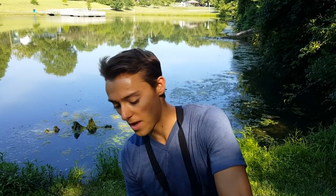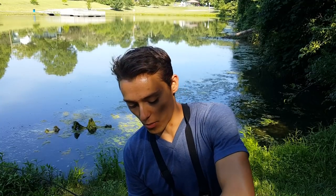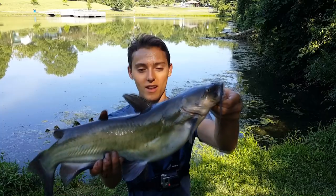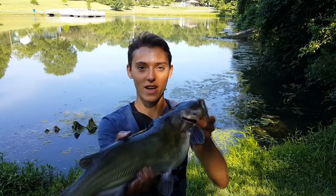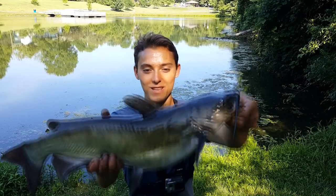The nice thing about crawdads is not only do you catch bass but you also catch a lot of catfish — a lot of species love crawdads, it's just a natural food source for them. You don't have to constantly work it like a lure. Today they're biting so quick on the crawdads you pretty much have to have the rod in your hand when you cast it out or they'll take your bait. It just shows how good live crawdads are for bait.